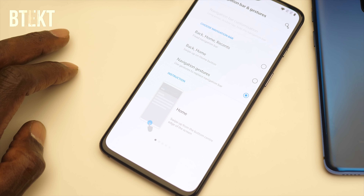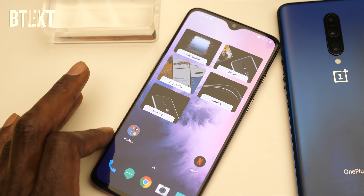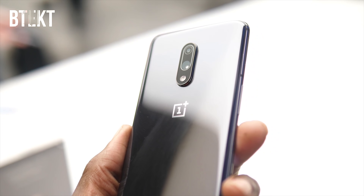Anyway, that's it from me. I'm really looking forward to getting hold of a OnePlus 7, because I think this could be one of the best mid-range phones around. Let me know what you think of the OnePlus 7 in the comments below.